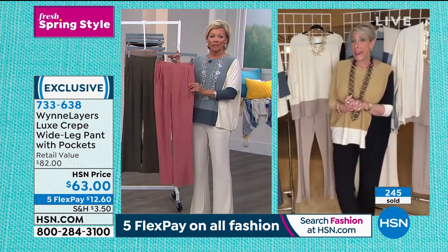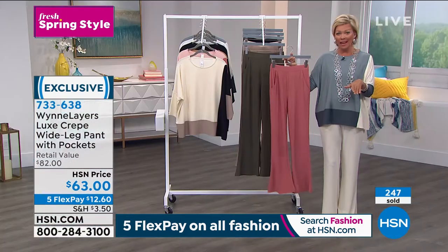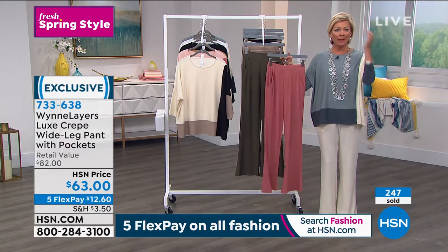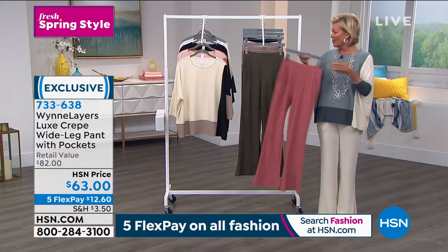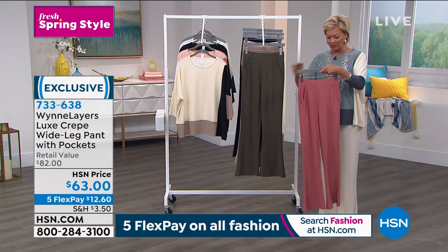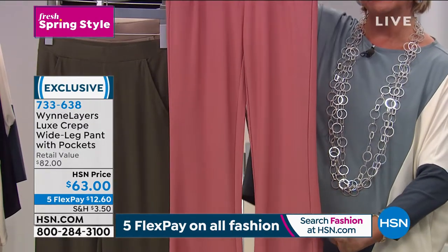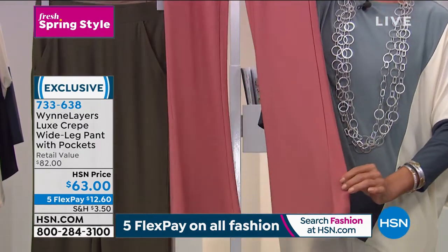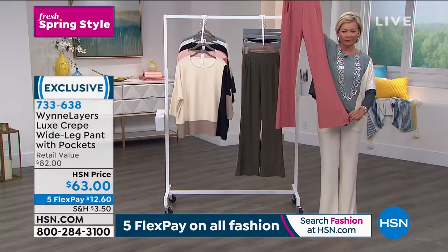By the way, you like the fuller leg. I do — it's been my favorite silhouette in a pant for years, even before I came to HSN 22 years ago. I had a pair of black like this that I wore into the ground. This one I like a little bit more because it goes in a little bit more at the knee and then has a slight flare. So it's not a palazzo. If you have short legs, if you carry some weight in your upper thigh area, you are going to love this pant.